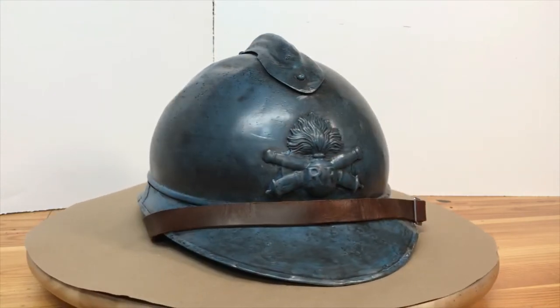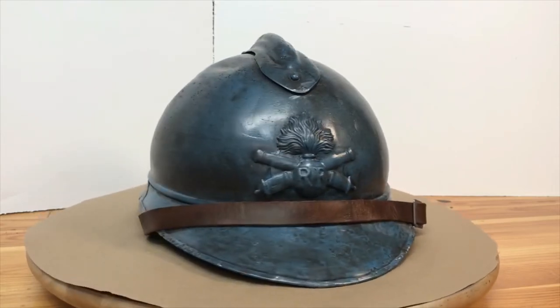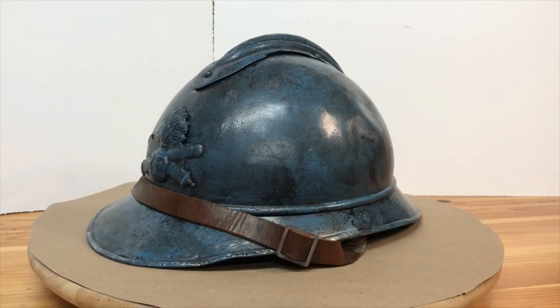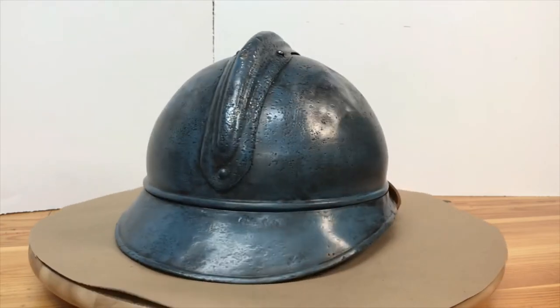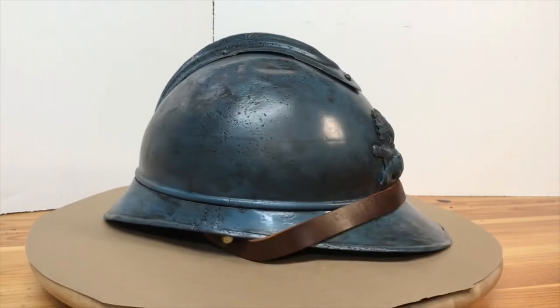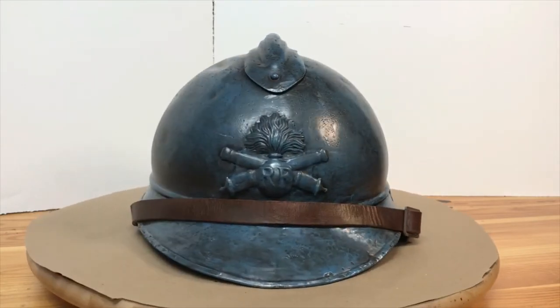After the blue paint, I went back in. If you see my other videos, I don't really like a shiny brand-new restoration look. So I went ahead and weathered it to just make it look like it was used and not brand new off the factory floor. I also added the chin strap. I think it looks pretty good — let me know what you think.